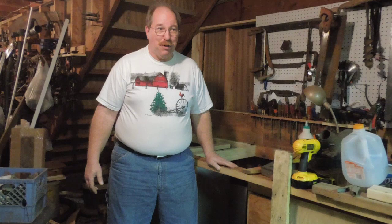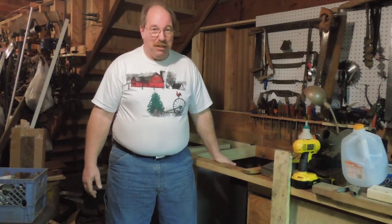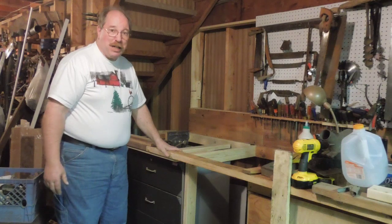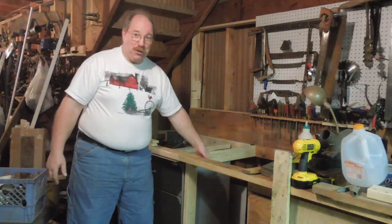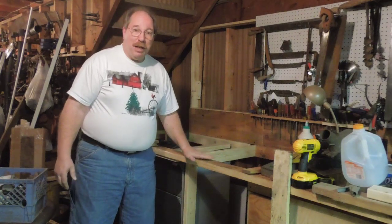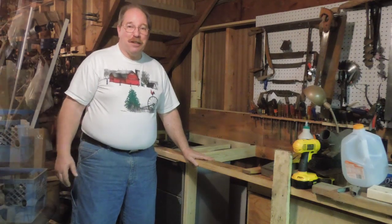My woodworking vise has been dismounted now for about three years, and I really miss it. I finally got a bench big enough to hold it. It's mounted solidly. I'm working my way through getting the final attachment of the top of the bench. Before I finish that, I want to put the structure underneath it to support the vise. While I'm doing that, I'm going to have to improvise a few things, but it'll be fun to watch. Stick around.